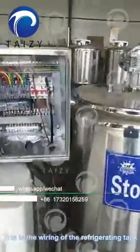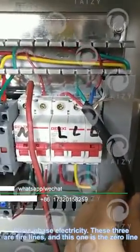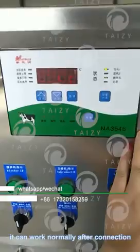This is the wiring of the refrigerant tank. Three-phase electricity: these three are phase lines and this one is the zero line. It can work normally after connection.